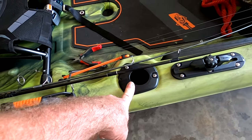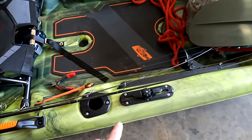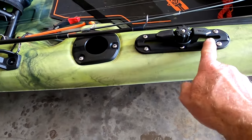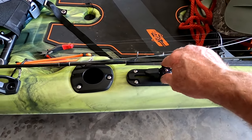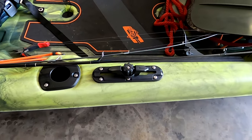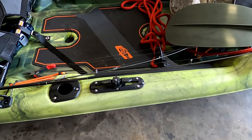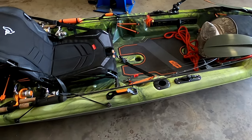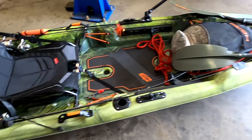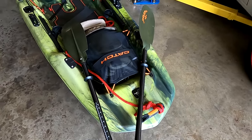It does come with one vertical rod holder here — basically for when you're landing a fish you can drop your rod in there while you're unhooking it. It also comes with accessory mounts on each side — you can put rod holders, camera holders, just about anything on them. I went ahead and purchased some tie-off cleats so I can tie off to a branch or tree if I don't want the wind blowing me around. It's got a really strong grab handle with plenty of room so you don't pinch your fingers, and the front has the same thing.